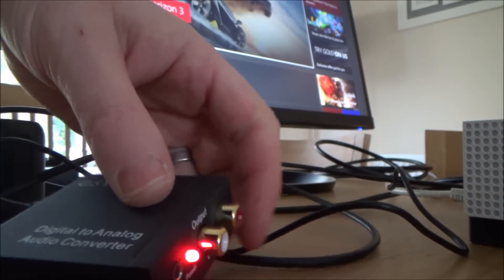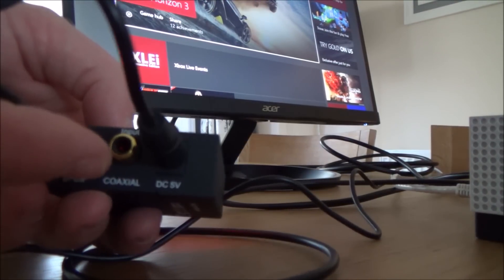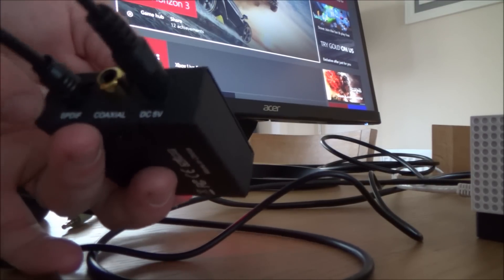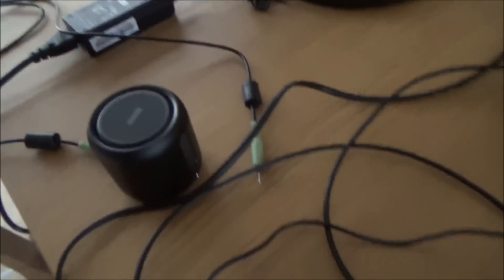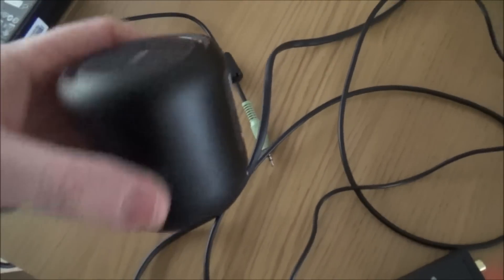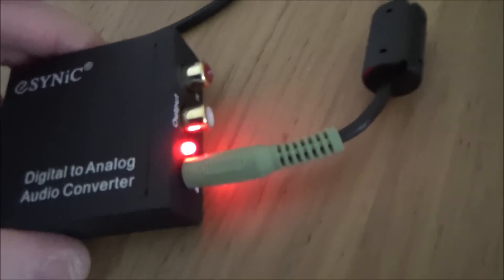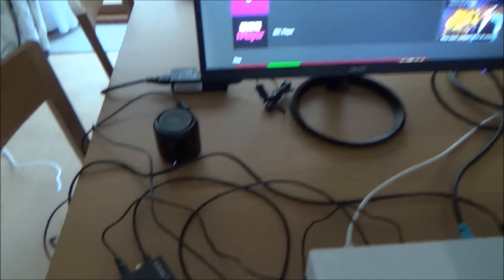Now I've got audio going into the converter. For the output, since we're using the Xbox TOS link S/PDIF input, I'm going to plug in this little portable speaker into the 3.5mm headphone jack. Out of the speaker there's a 3.5mm cable going into the adapter. Let's see if we've got any sound.